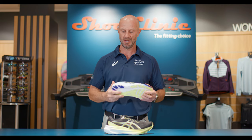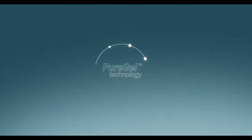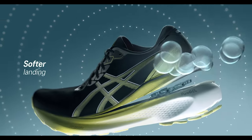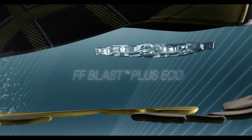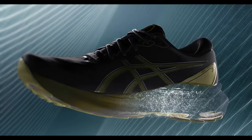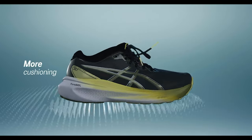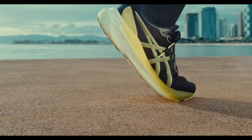In the midsole you've got Pure Gel in the heel — Pure Gel is again the lightest, most cushioned gel that Asics have ever created — along with FF Blast Plus in the forefoot, which gives you a resilient and durable cushioning while feeling beautiful under the foot.